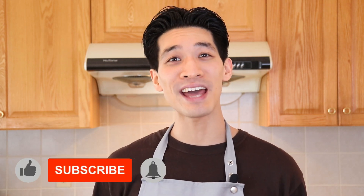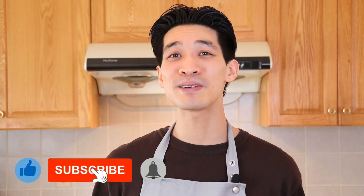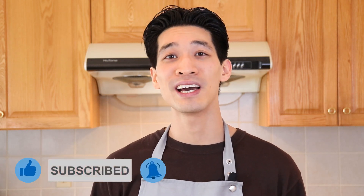Welcome back, my name is Daniel, here to show you simplified recipes that are easy to follow using common ingredients. If you're new to this channel, remember to hit subscribe and the notification bell for more delicious recipes that your friends and family will love. Now let's get started on this bacon cheeseburger potato hash.